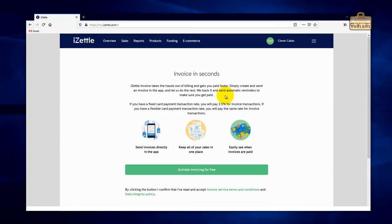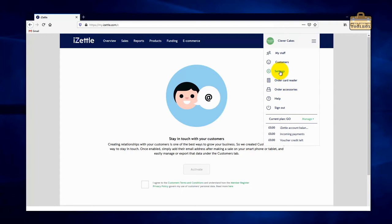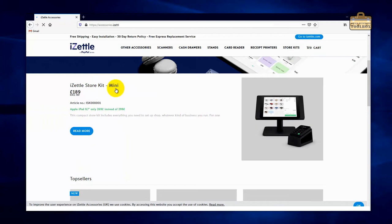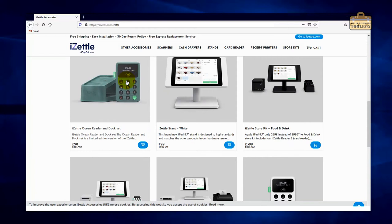I'll quickly take you through a couple of other options in the main menu. Under My Staff, if you've got members of staff and want each of them shown on the receipt — for example in a restaurant where you want the waiter's details — this is where you do that. If you need to order a new card reader or accessories you do it from here. We've got the iZettle mini store kit with an EPOS system, and if you scroll down there's a full store configuration with till and everything. I purely use the handheld reader and issue receipts either by text or by email.